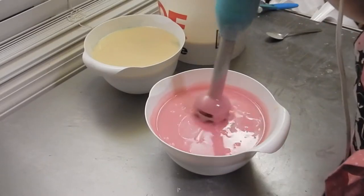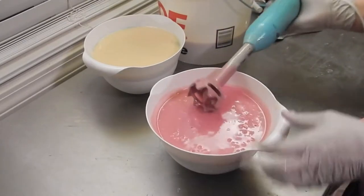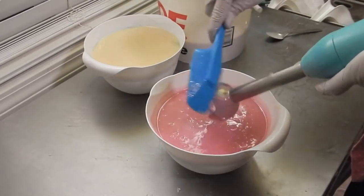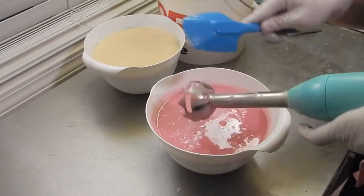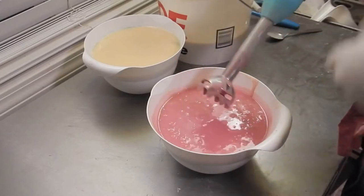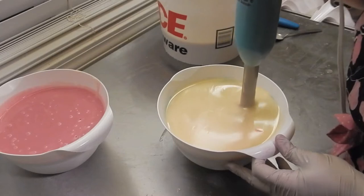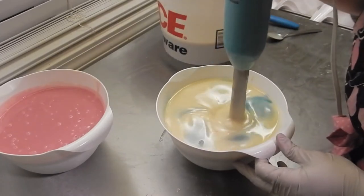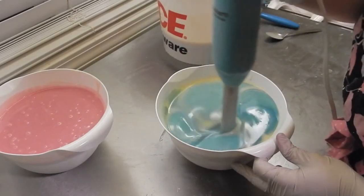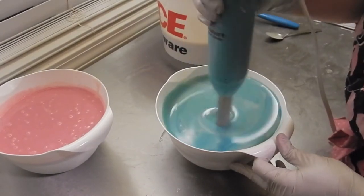I was going to do a spoon swirl, but this is so fluid. I think I might do a drop swirl instead.